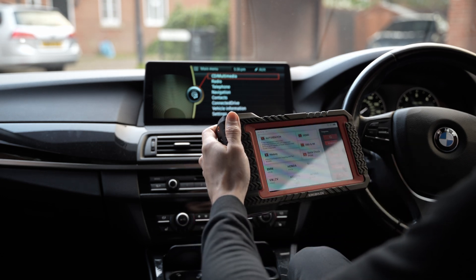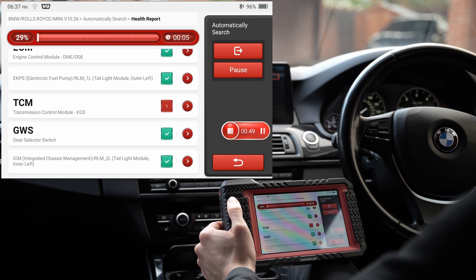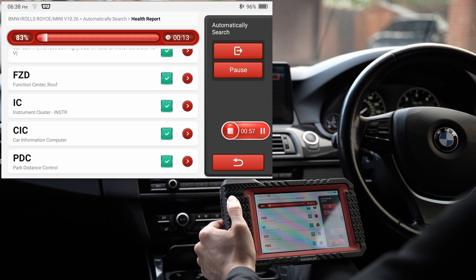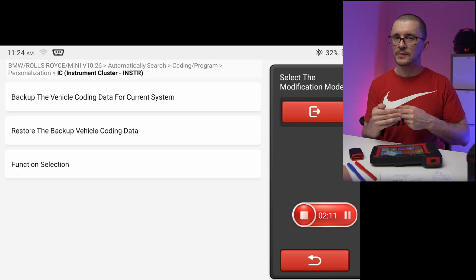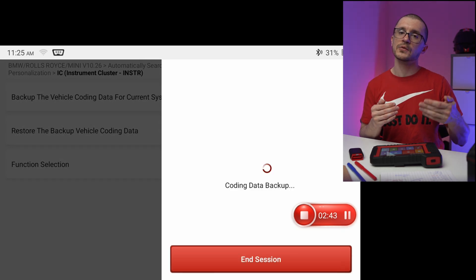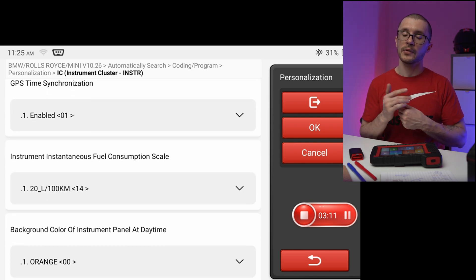On the BMW F10, basic diagnostics works flawlessly, and data logging had absolutely no problem. There were some hiccups with the central information display, which doesn't exist on my vehicle anymore but the unit still sees it in diagnostics — the same problem occurs on the Launch, so I wouldn't focus too much on that. I tested the coding and ECU programming capabilities, and this unit knows the software level of the vehicle, similar to ESS. Nicely, before allowing you to program something, it asks you to perform a backup so that if something goes wrong, you can re-upload the old file.